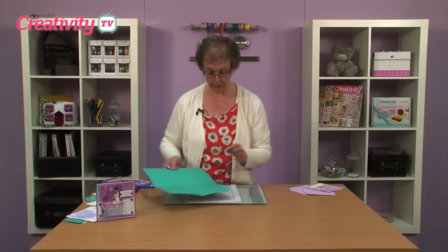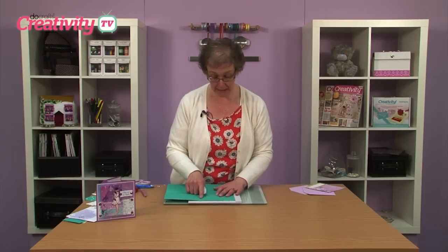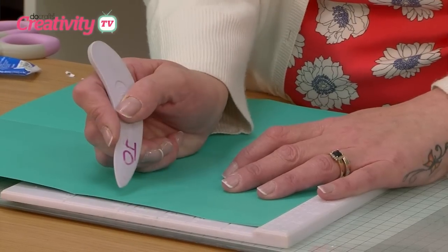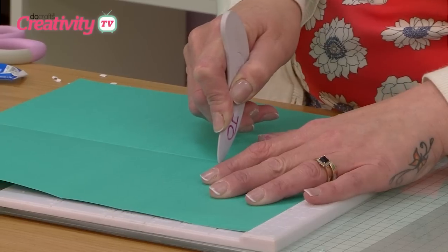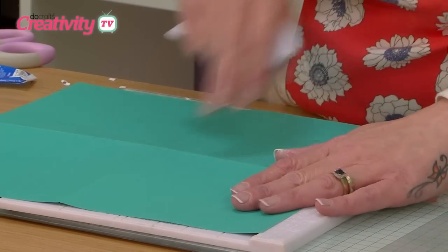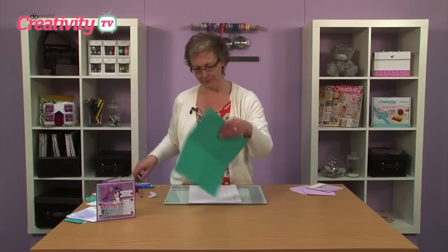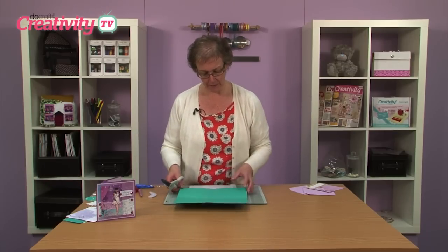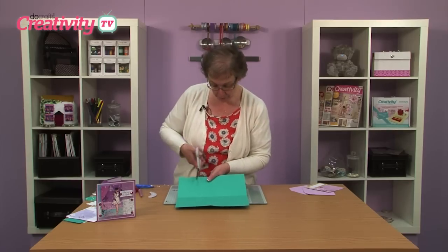Now we're just going to work on this top section to create our little pop-up element of the card. So what we're going to do is to lay it on our scoreboard again and this time we're going to use line 4, score from the top down to the first scoreboard. And then we can flip our card over and just repeat that score line again. The two side sections that we've created, we can then cut those off.